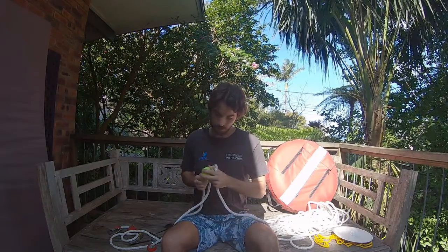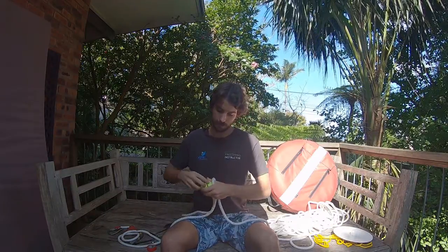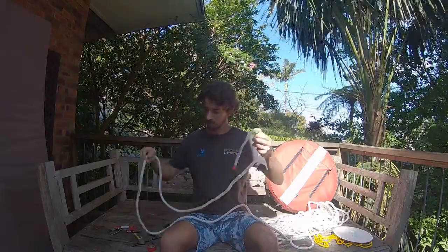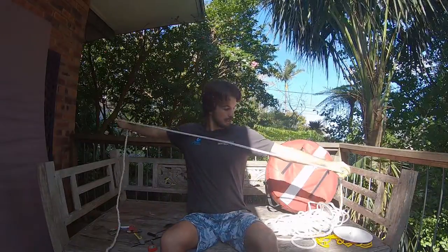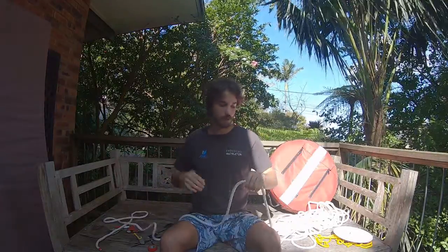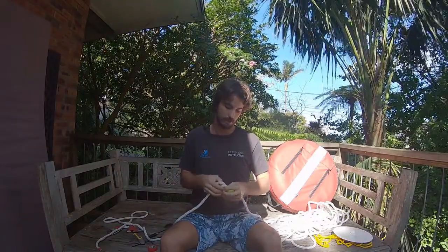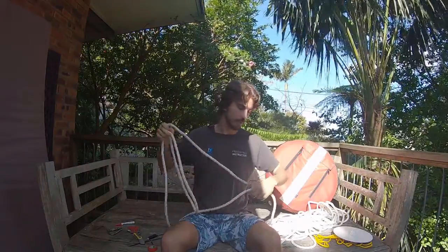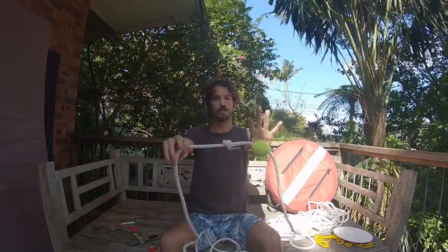Thinner ropes are a little easier to do this with — this is a thicker rope I use for teaching level one beginner students. It's a little more comfortable pre-immersion but a little trickier to set up. Once I've got it through, I'll take another good length and then I'm going to make a simple stopper knot on the rope — just a real simple knot, this is just going to act as a stopper.